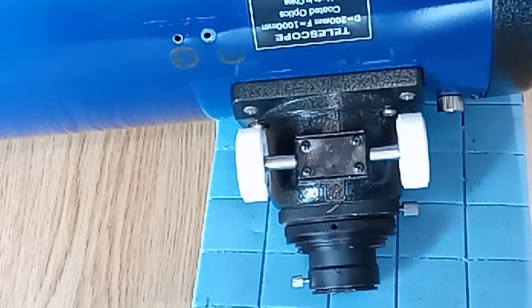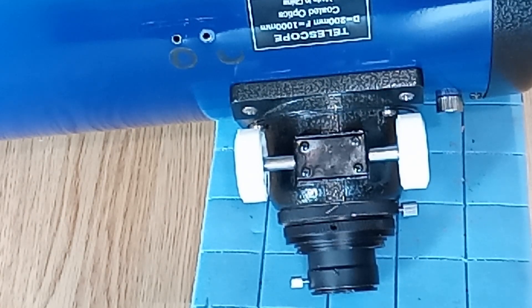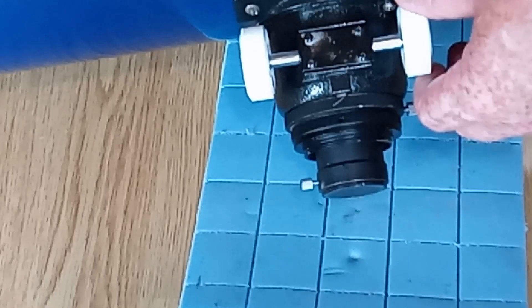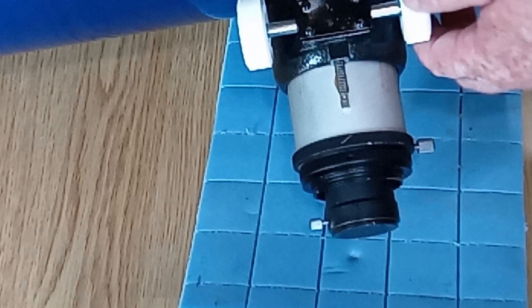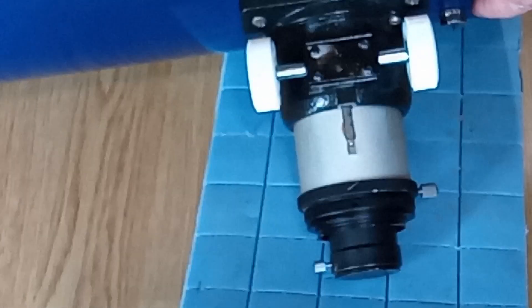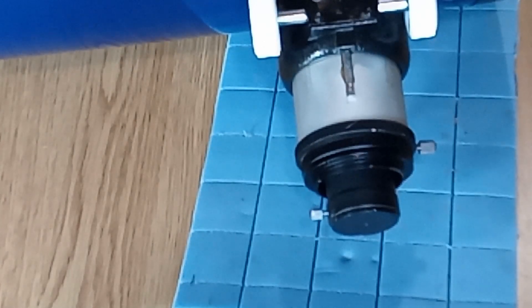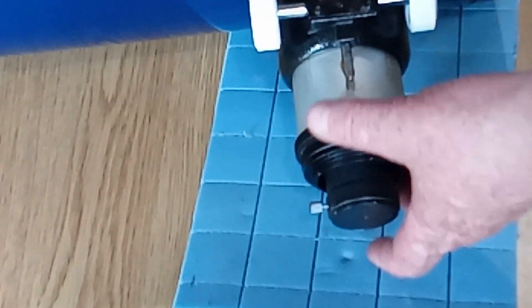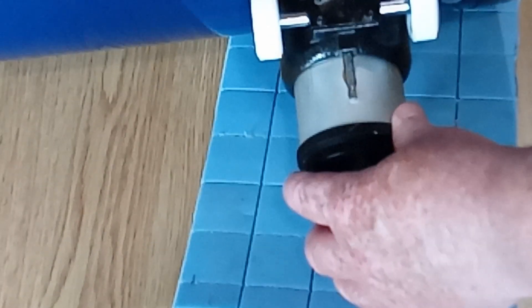That's the basics of how this focuser works. Now, what you'll all too often find — and this is with many focusers, whether on a Newtonian or a refractor — if it's the basic one that came supplied on your scope, which is one of the reasons many people upgrade these for astrophotography, you'll find there's a lot of play in this tube. I've not got any play in mine because I've fixed it, and I'll show you how in a moment.